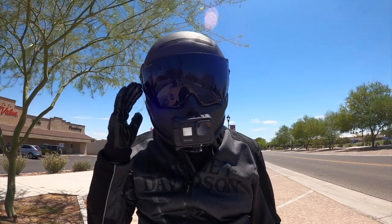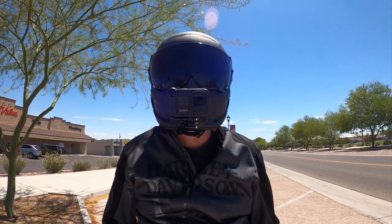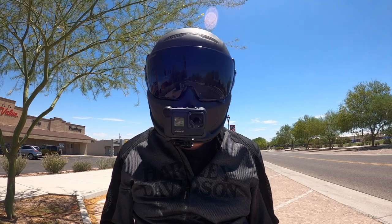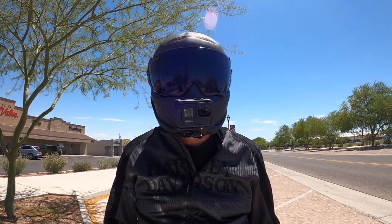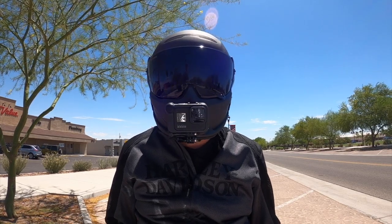This helmet also has a large visor — it's really wide, so you've got a wide field of view and you can see better on your peripheral. Like if you're turning to do a head check, it's really easy to see traffic in the lanes next to you. That part is really cool.